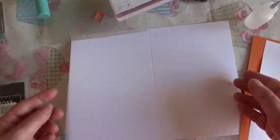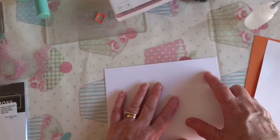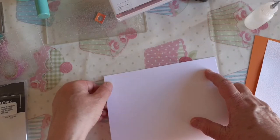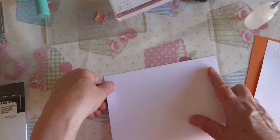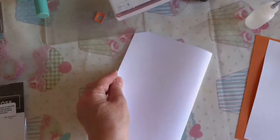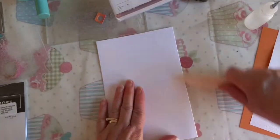I'm using a 5x7 card, so it is 10 inches by 7 inches. I'm just going to fold and burnish that. I thought I'd do a bigger card base today.